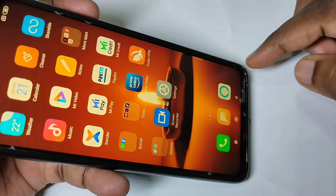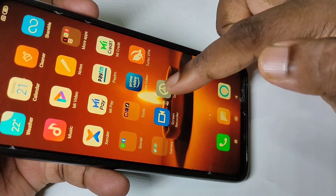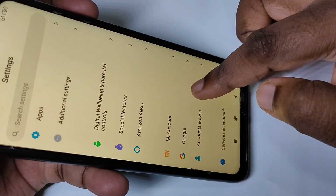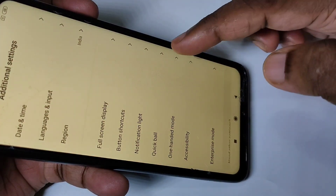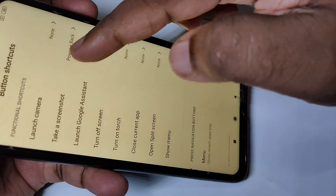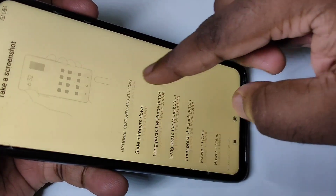Let me go to method two. Open the Settings app, go down and tap on Additional Settings, then tap on Button Shortcuts, then tap on Take a Screenshot. Here you can see a lot of options.